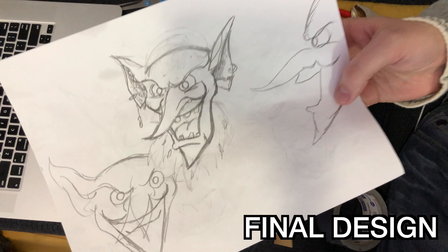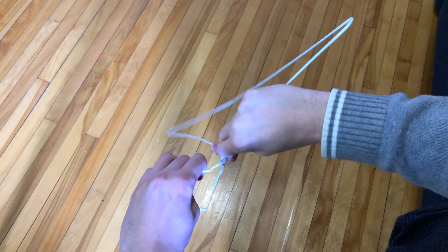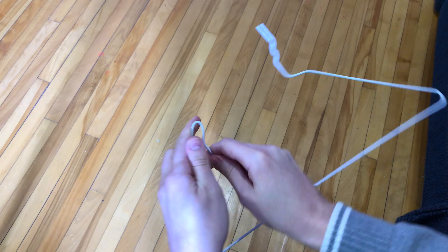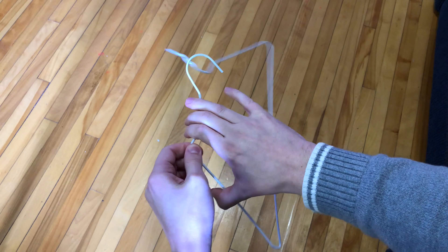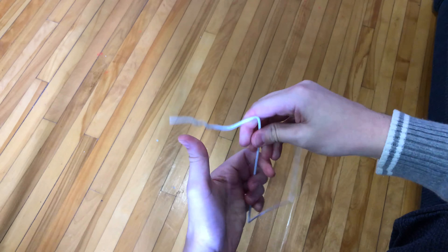Okay, so this is the final design for the goblin. Now I'm taking a wire hanger and breaking off the ends of it. I'm trying to make a straight piece of wire to make an eye mechanism for my goblin.